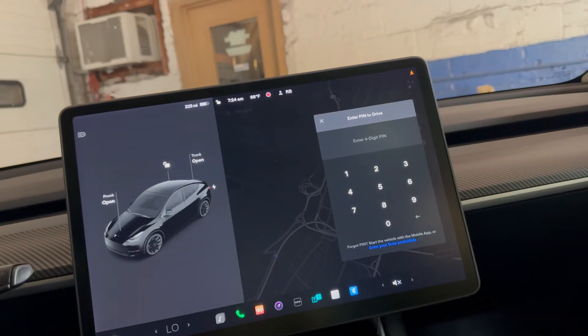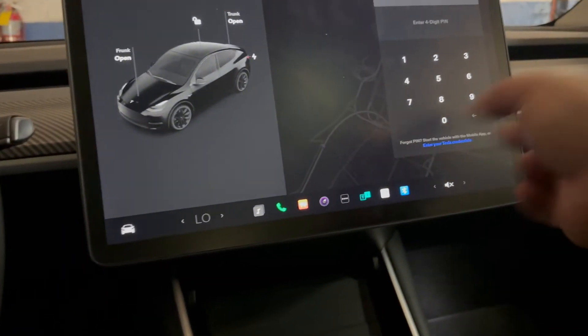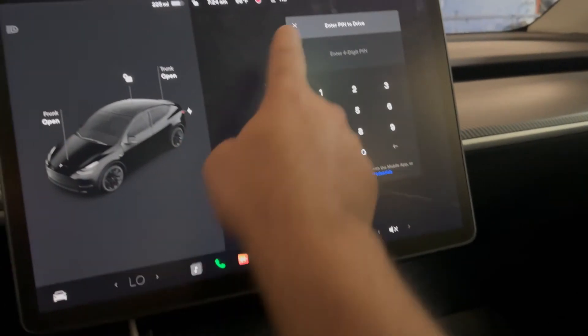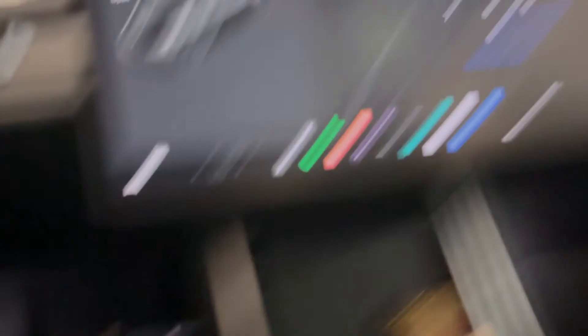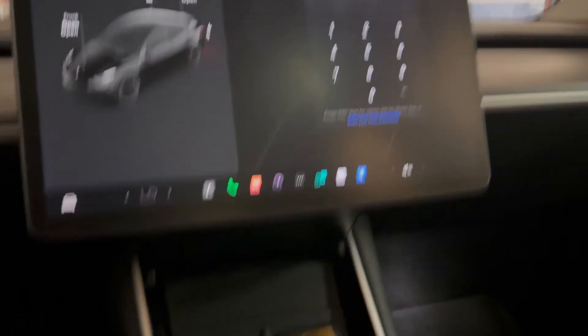Thank you for watching my video — don't forget to subscribe, share, and like. Put a passcode on your Tesla, it takes just a moment. I can exit out, press the brake — same thing. Exit out, press the brake — same thing. The PIN to Drive prompt comes up every time.